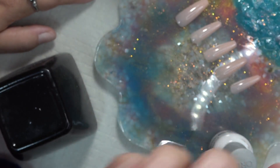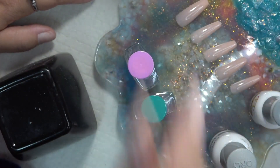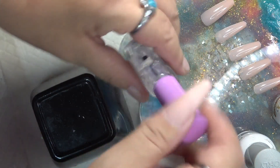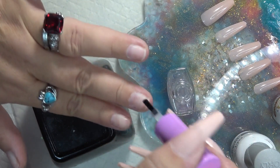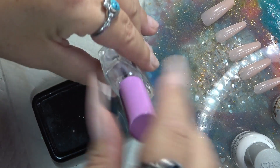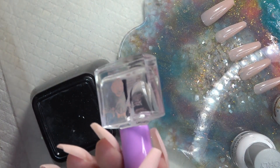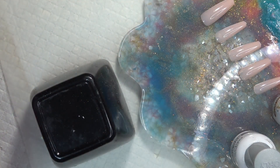I'm going to use it as a base, and then we are using my Eno Couture Prime and Prep. Take your dehydrator and dehydrate the entire nail plate. It's okay if the dehydrator gets on your skin — this is just like isopropyl alcohol and acetone. You can actually make your own dehydrator: mix 50% isopropyl alcohol and 50% acetone and that will make a nice dehydrator if you can't afford one — just a little tip.